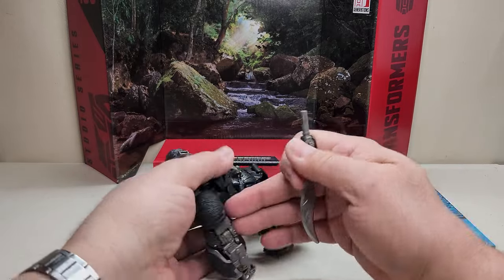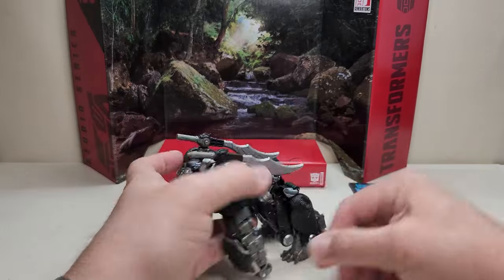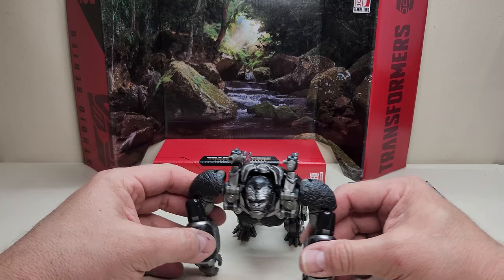We also get the figure itself, and there are two slots on the back where you can store the weapons if you'd like.